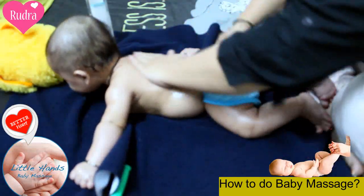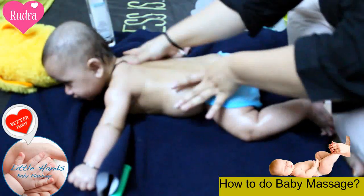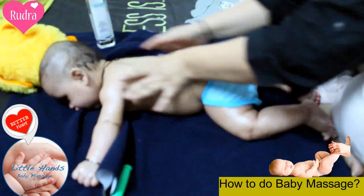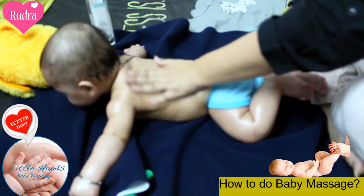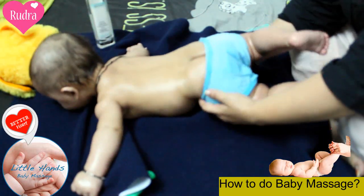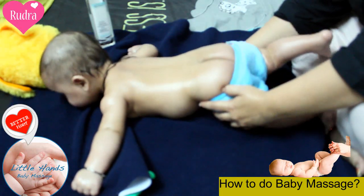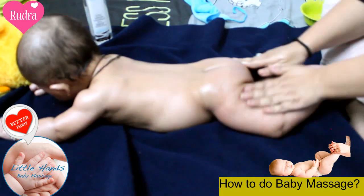For strengthening the legs, you will need to massage the backbone as well. You will do the back massage. It is difficult for babies to support their neck for the initial 7-8 months, so you can strengthen the backbone as well as the neck muscles.